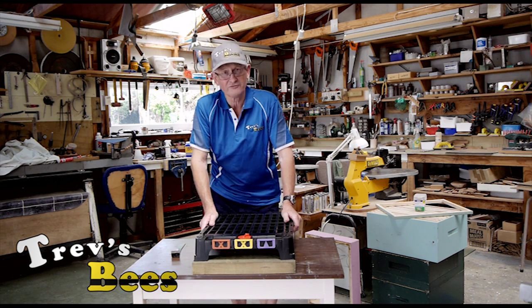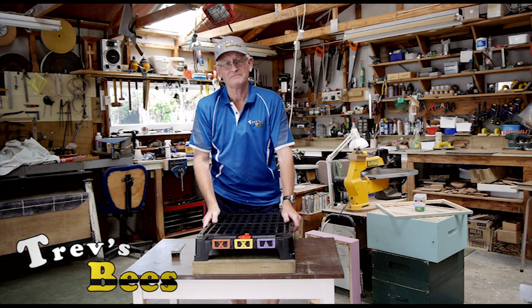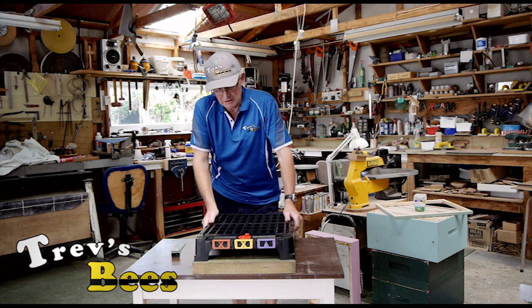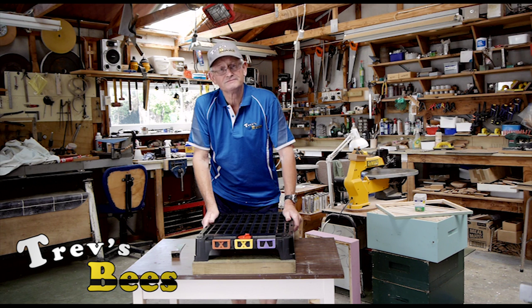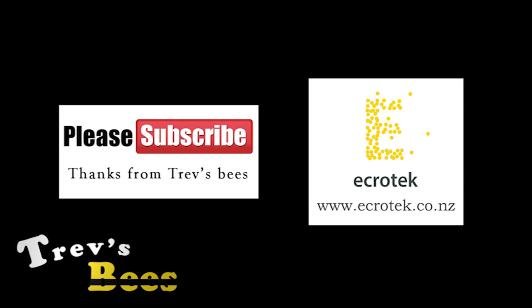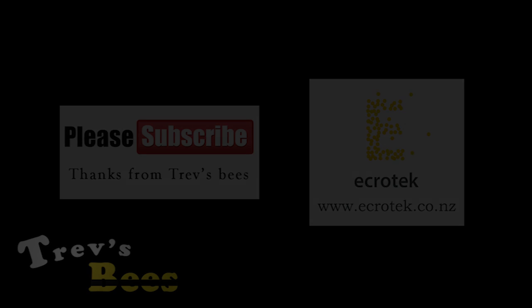So that's it with the Hive Doctor Floor — how I set them up and how I recommend you set them up. That's Trav in the workshop on Facebook and YouTube. I'll see you soon. Thank you.